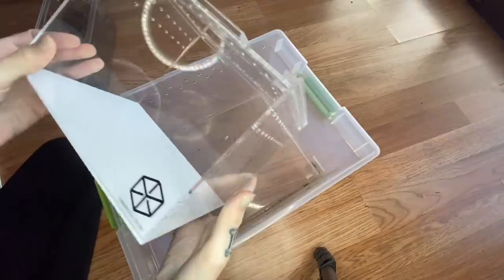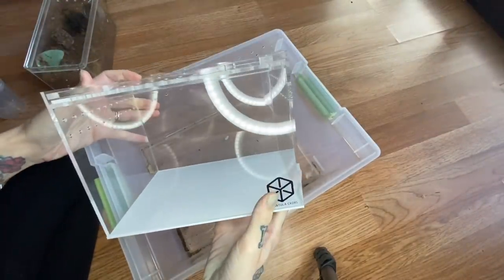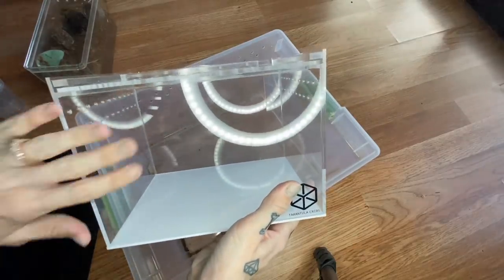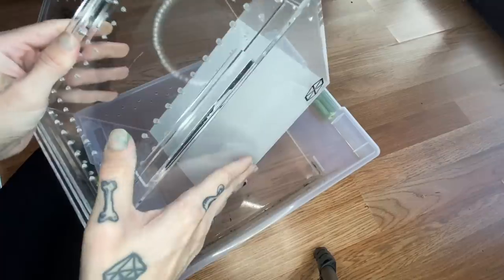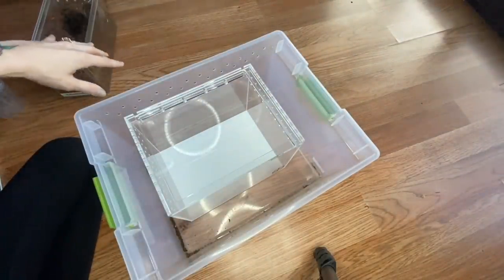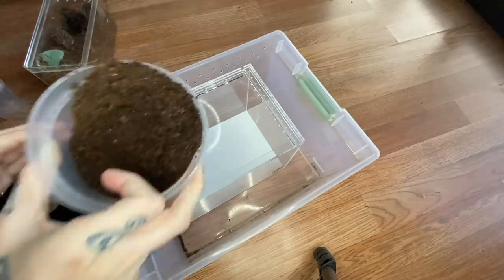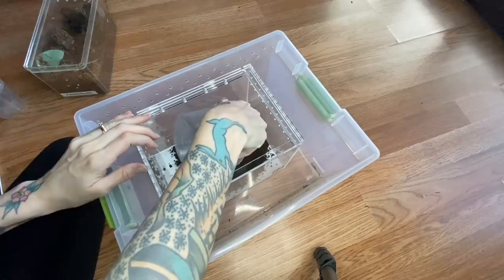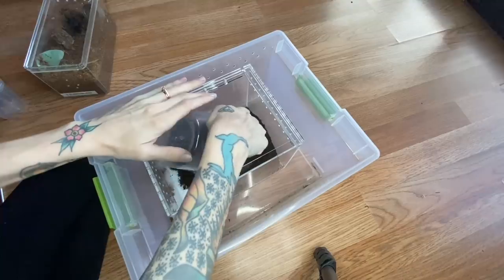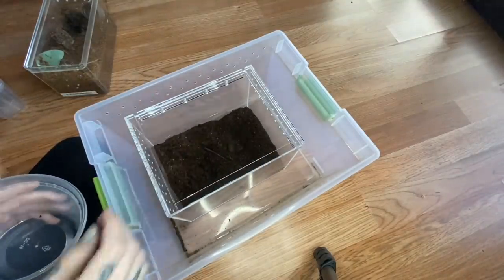Anyway, my Eresus bronitans — I'm not looking forward to this at all but check out this enclosure, it's the next size up from the ones we just used. I re-housed my Pamphobeteus species machala in the other one. I definitely want to rehouse my Eresus bronitans into one because she's gotten massive. It kind of blows my mind that I've been keeping tarantulas about three years now, and those slings I got when I just started out are turning into these really beautiful juveniles.